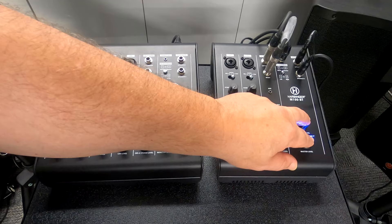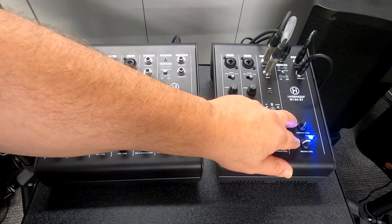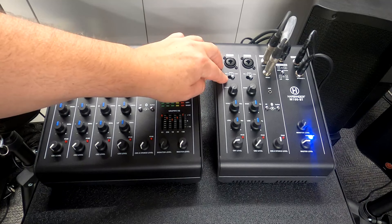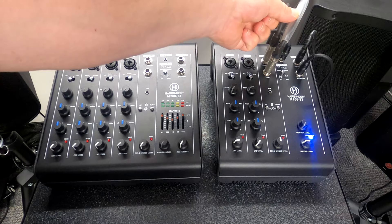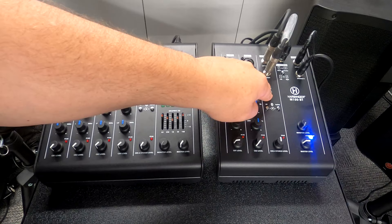Down here we have two volume knobs. In speaker-monitor mode you get two individual volume controls, and in left-right mode you use the master volume for the input side. There are two main combo jacks offering mic, guitar, and line input, so you can have instruments and microphones plugged in simultaneously — great if you have two guitars or two microphones. There's also a line input for an electric drum set or keyboard, plus a 3.5mm option as well.